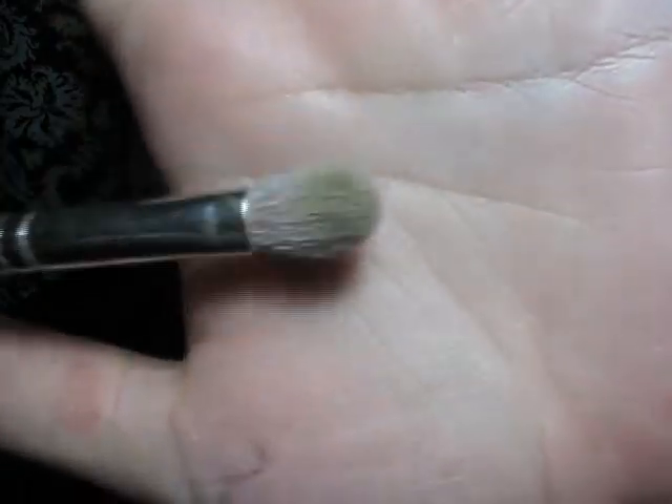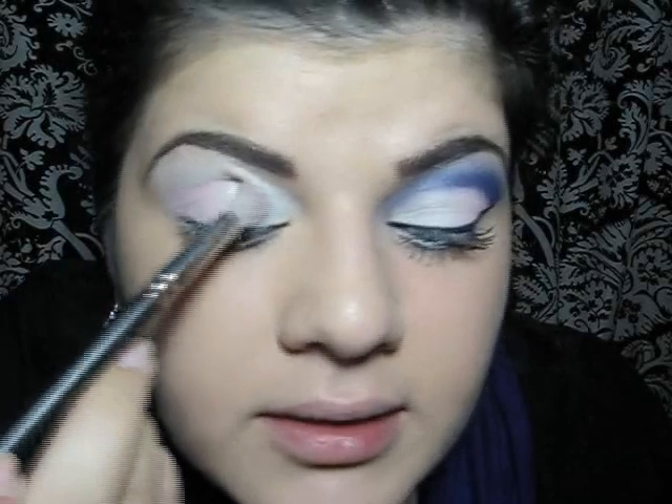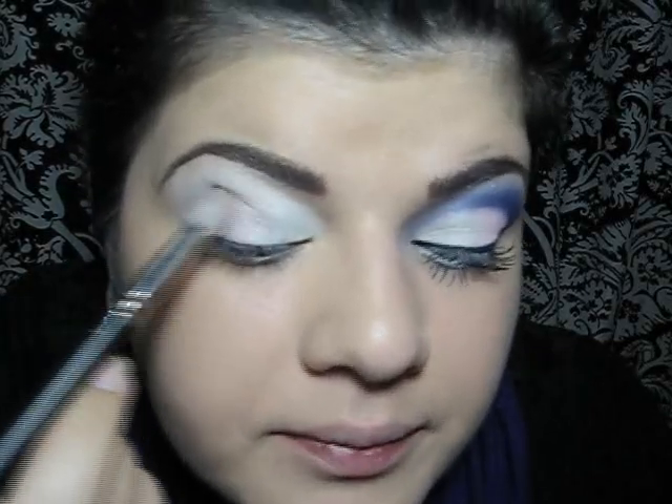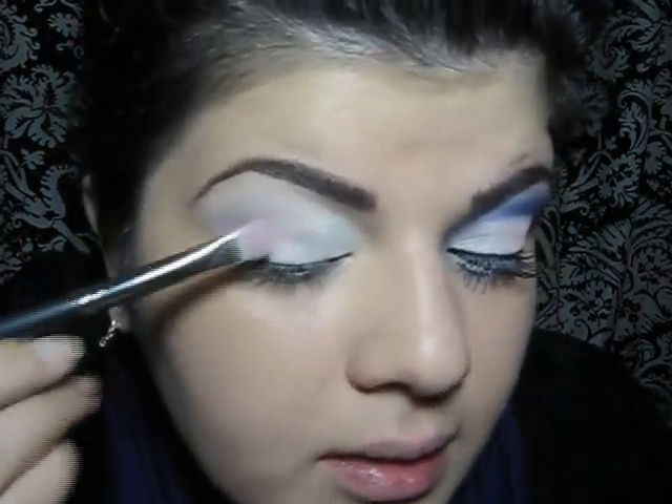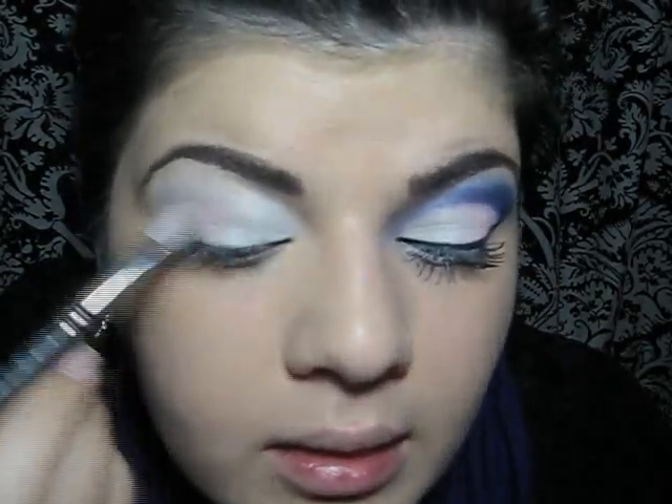Then I will take a blending brush. This is MAC 2018. I'm just going to blend the two colors together. I'm going to add some more pink and blend again.